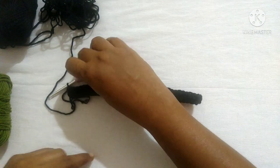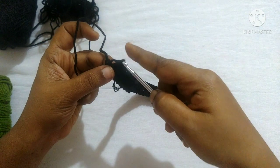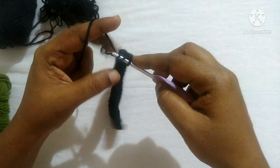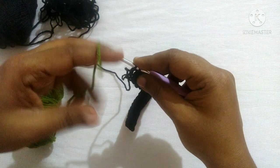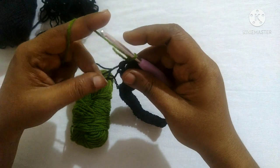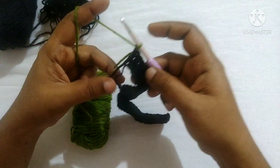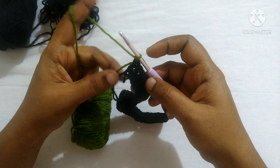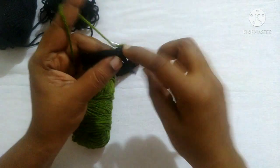After doing double crochet in each stitch, for the next round we want to change the color, so we will not complete the last double crochet. Yarn over, insert the hook, yarn over, pull through — you'll have three loops. Yarn over, pull through the first two loops. Then take the next color and finish that double crochet using it, and do chain one. For the next row, we are not going to snip off the black color since we'll work alternately with the green and black. Turn your work and do a double crochet in the first stitch.